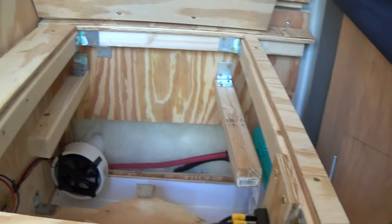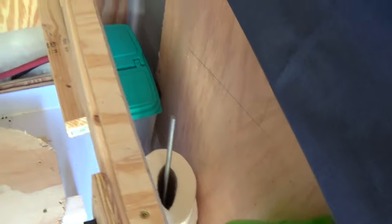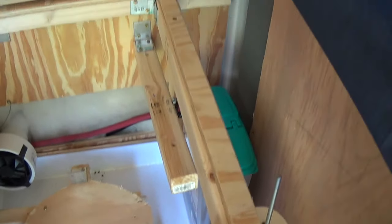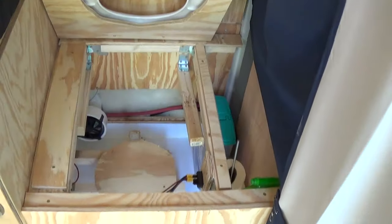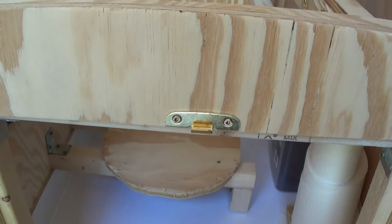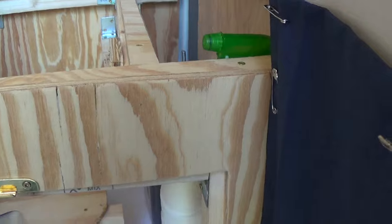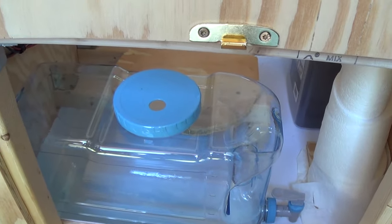I'm getting ready to take this apart because all these touchable surfaces are going to get coated with the polycrylic. Right there's my switch — you just reach over on this side to turn it on. If you want to make one yourself, it's a lot cheaper than paying $500 for a composting toilet, which is ridiculous. Alright, that's it. I'll see you next time. Thank you.